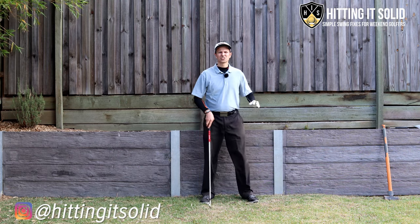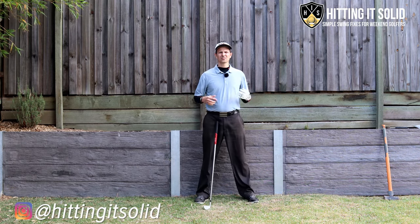I'm going to show you in this video how to feel the weight of the club head in the golf swing to play much better golf.